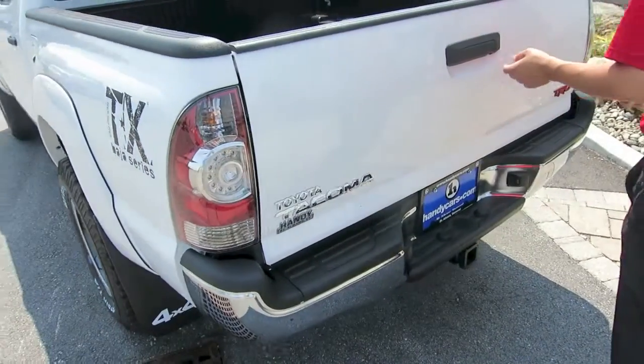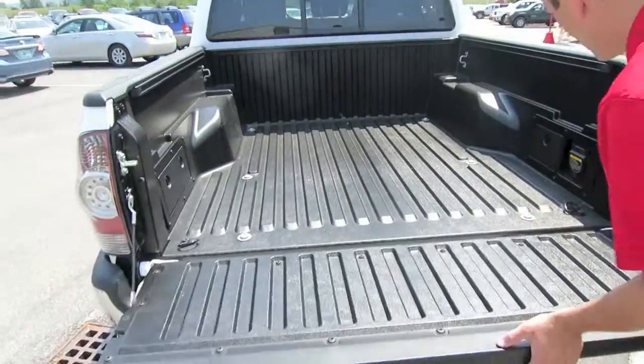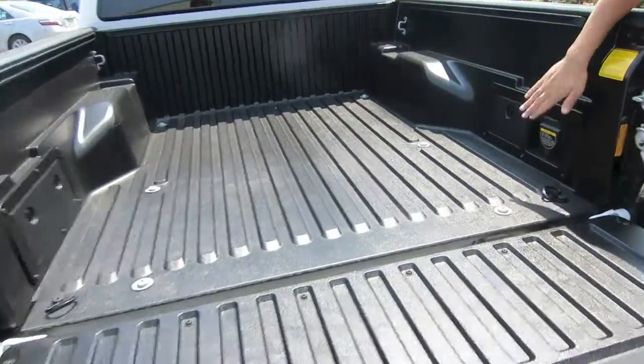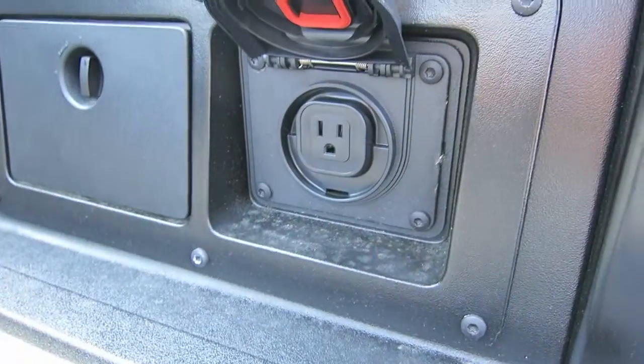Come around to the rear — you'll have your backup camera located right on the tailgate here. And if you pop your tailgate down, you do get an auxiliary power station, so basically anything that you plug into a regular wall outlet, you can plug in here.